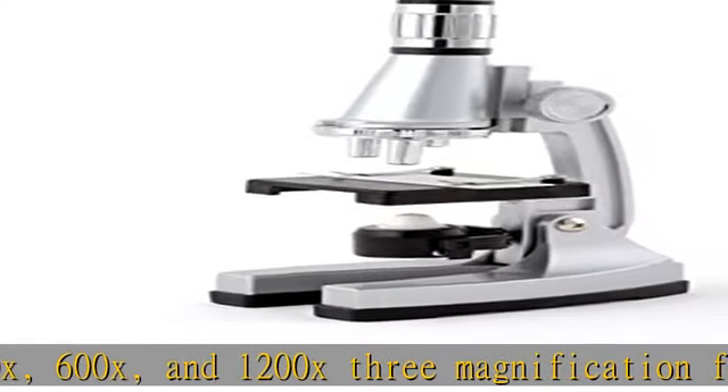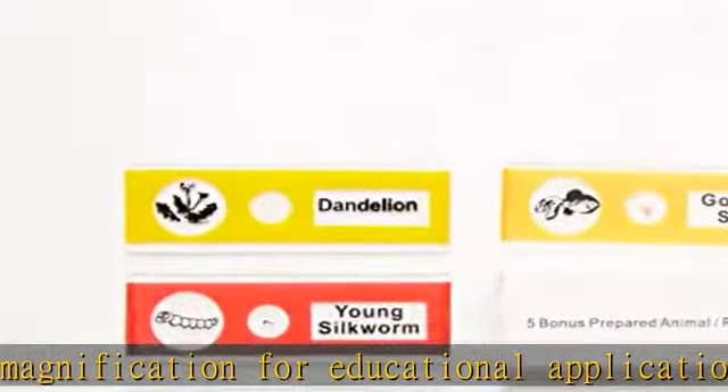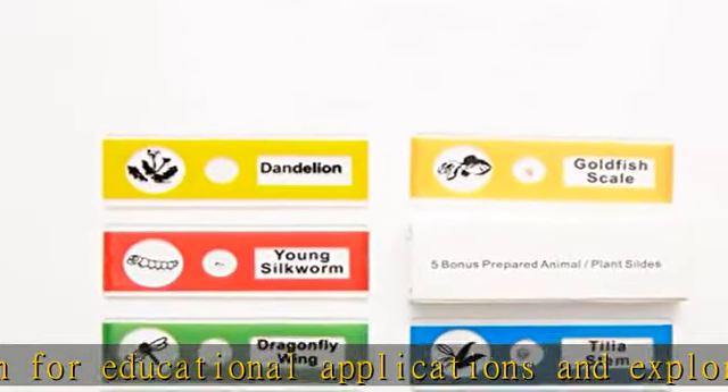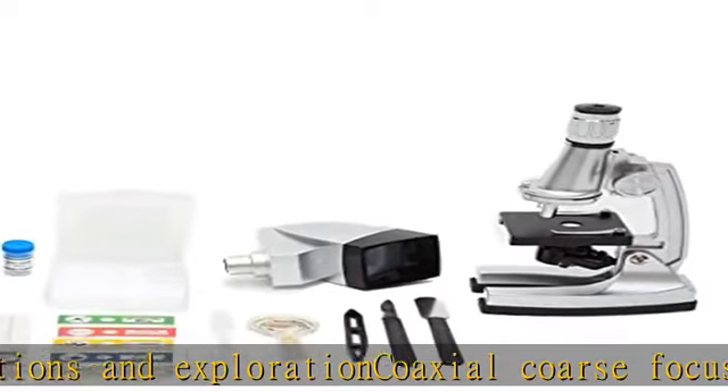Includes microscope tools, microscope slides, pipette, scalpel, tweezers, samples, and so on. Comes with 5 bonus prepared animal/plant slides. See the description to get this product today at the best price.